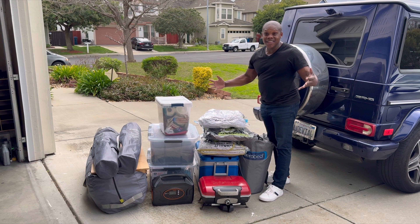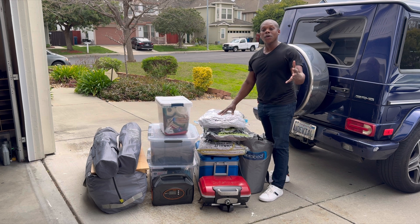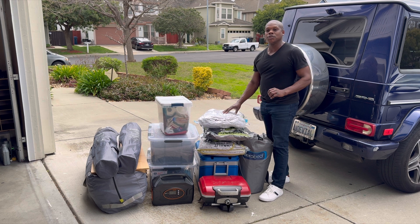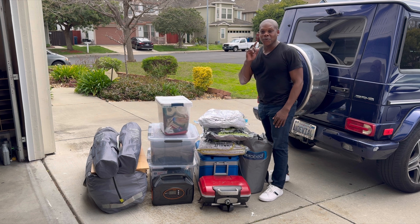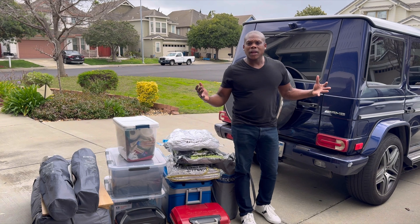When you go camping or glamping, you don't need to bring as much stuff as you think, as long as you have a good organization plan. That's what I'm trying to show you here — it doesn't take a lot, it just takes organization. Now let's see how it fits in the car.